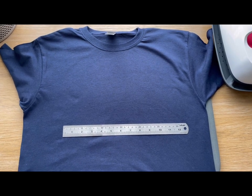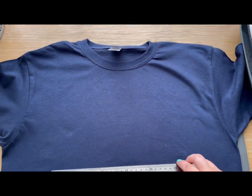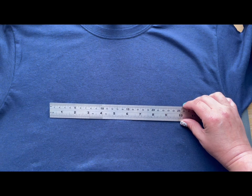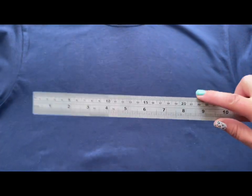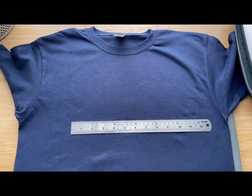First thing I'm going to do is measure the t-shirt to check the width of the decal I want. This is actually a child's t-shirt. Generally, decals I'm going to do about 20 centimeters, and that's going to be right for this t-shirt.